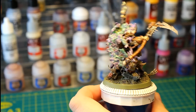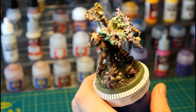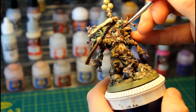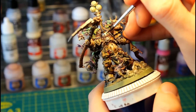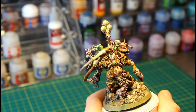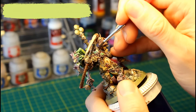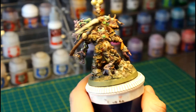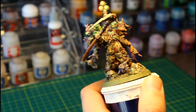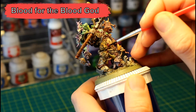Now that Typhus is fully assembled, we can take a moment to enjoy just how amazing this sculpt really is. Just a couple more things left to do. First, I'm going to paint his eyes and vents with Vallejo Green Fluorescent, then add just a little bit of Vallejo Yellow Fluorescent to the center of the vents and eyes. Of course, no Death Guard model will be complete without at least some Nurgle's Rot — we're going to add this to the boils and the open wounds on Typhus and the Nurgling. We're also going to add a little bit of Blood for the Blood God, just to make the sores extra disgusting.